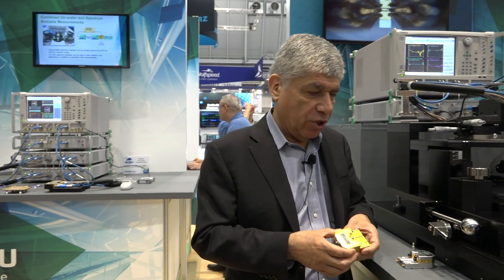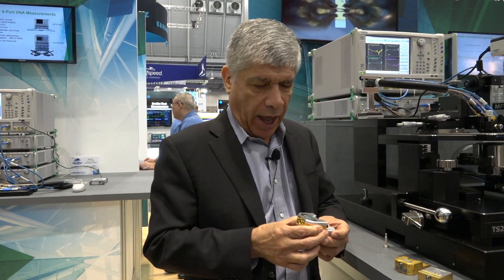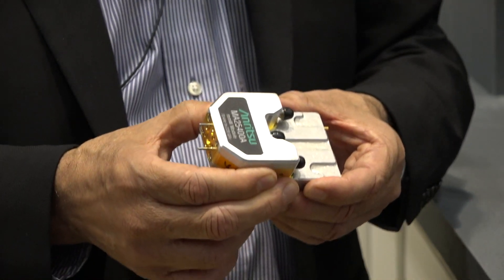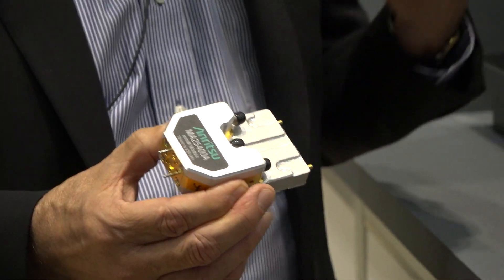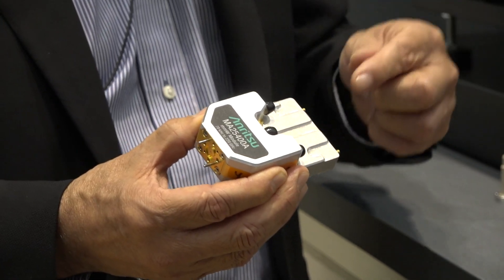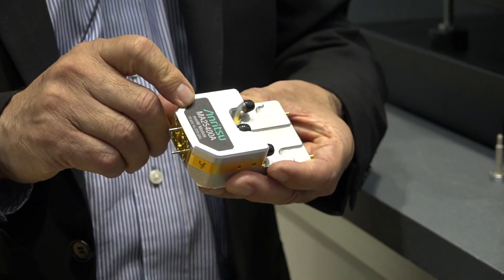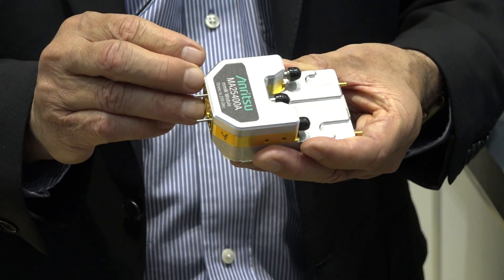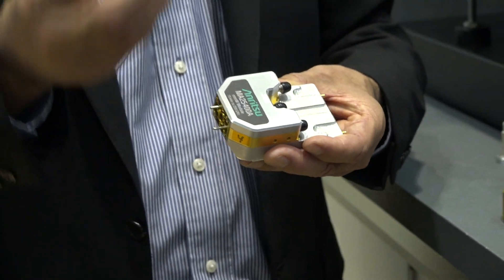After the launch of our 145 system we continually received requests to go beyond 145 up into the next waveguide band, and so that's what we're pursuing now with this new technology. We are now developing a module that will go up to 220 gigahertz — it's the same concept, starting with the baseband system from 70 kilohertz up to 54 gigahertz, with a multiplier source coupled onto the main transmission line.